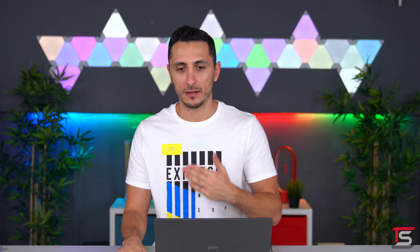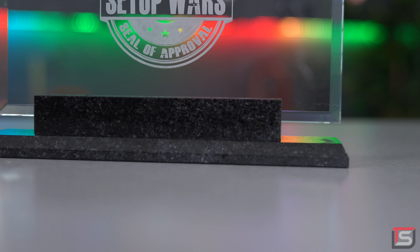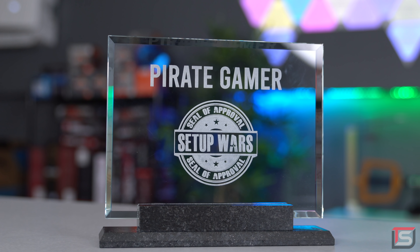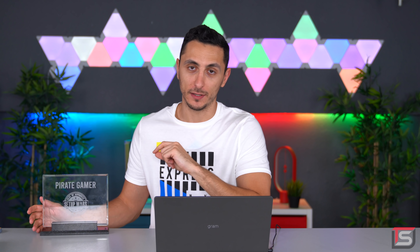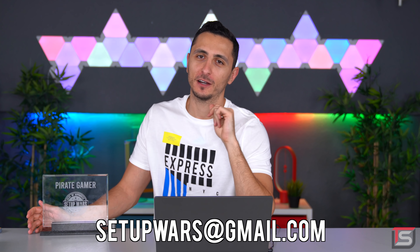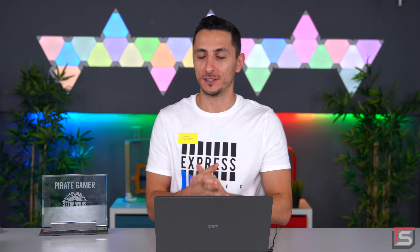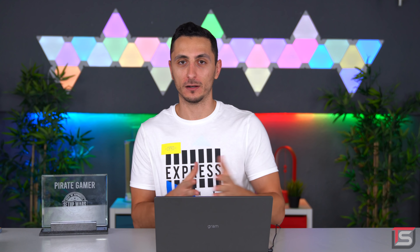Absolutely brilliant setup and gaming room from Pirate Gamer — I didn't expect anything less. It is with great pleasure to present Pirate Gamer with the official Setup Wars Seal of Approval, custom made out of glass with a granite base weighing about two pounds. This is the newly redesigned seal, only given out to the best setups in the world. Make sure to toss an email to setupwars@gmail.com to claim your one-of-a-kind plaque — congratulations, honestly just an amazing setup.